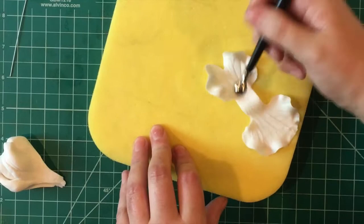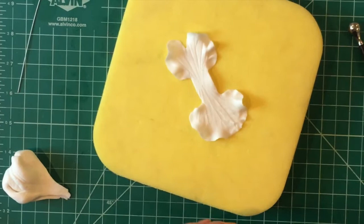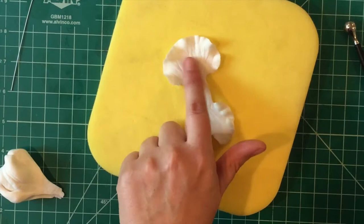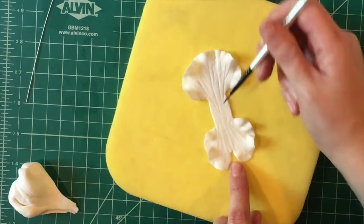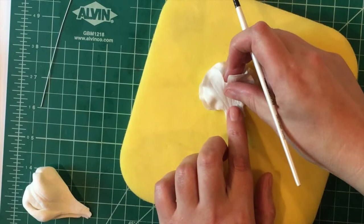Then comes my favorite part about making these, which involves a very funny story. First things first, flip it so that the head petal is facing the way you want it to. Go ahead and paint your gum glue from the split of the lower petal up to the base of the head. Then fold it just like such.